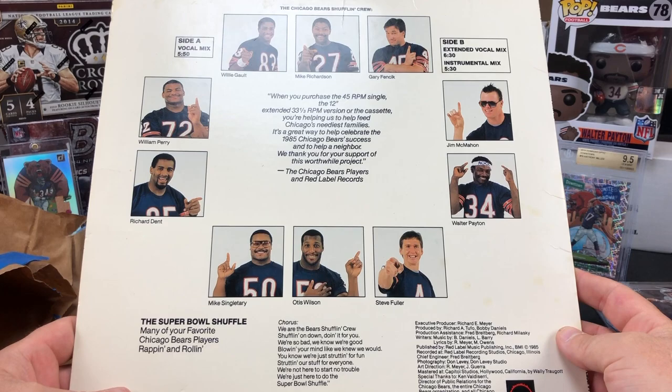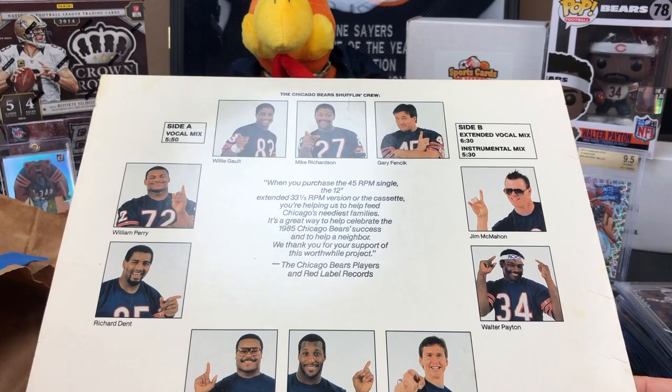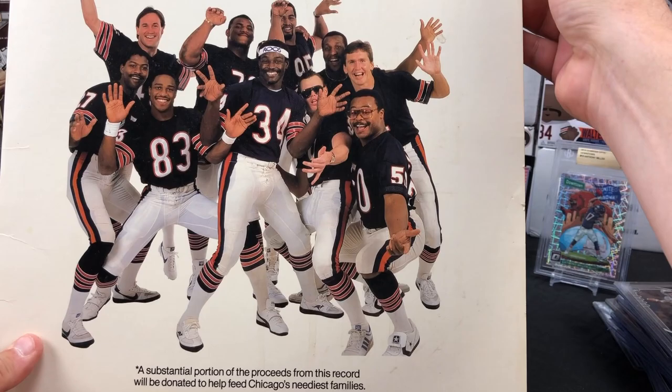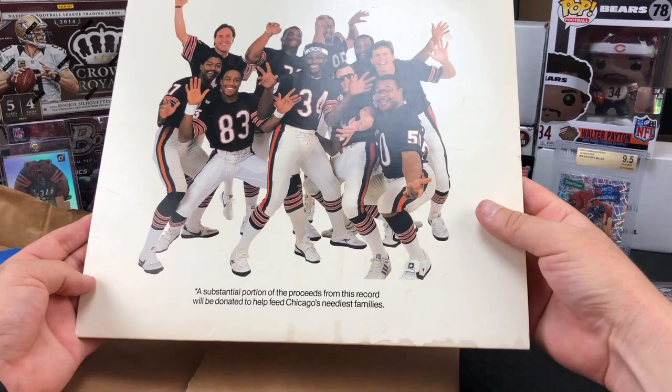Helping Chicago's neediest families. Look at that - all the pictures of the dudes on the back. Holy cow - that is freaking awesome. That is frame-worthy as well. Absolutely so sweet. Let me get it far enough back so you guys can see the whole thing. Quite ridiculous, dude. So awesome.